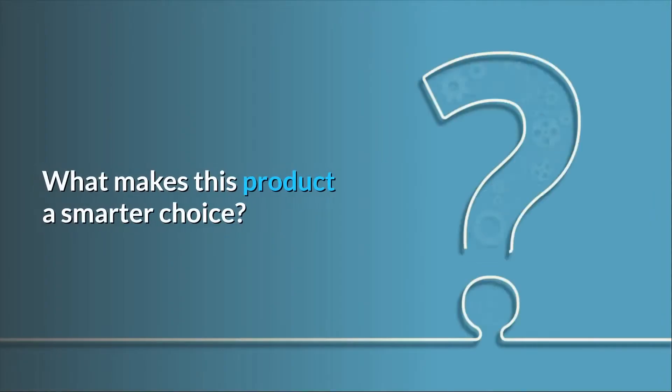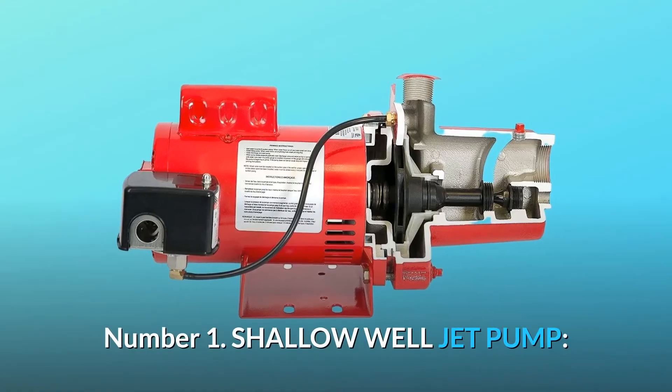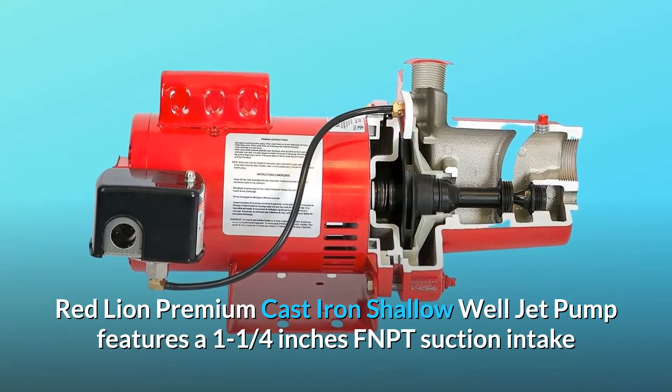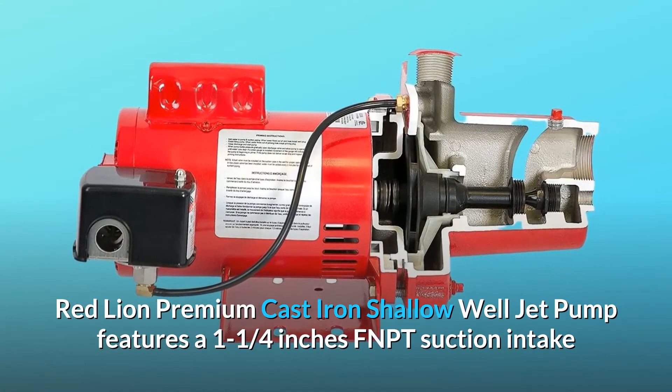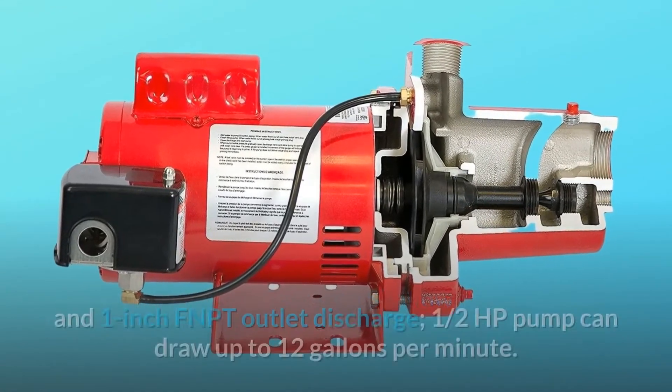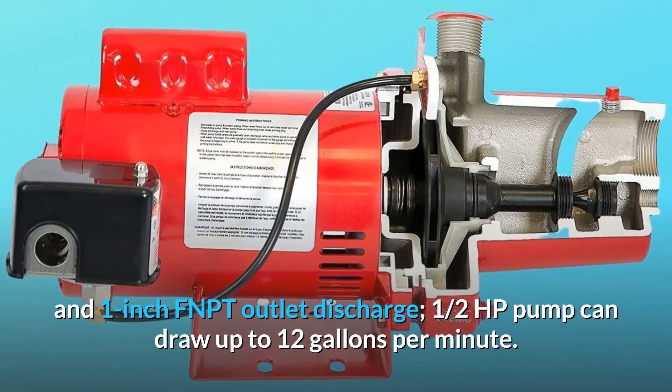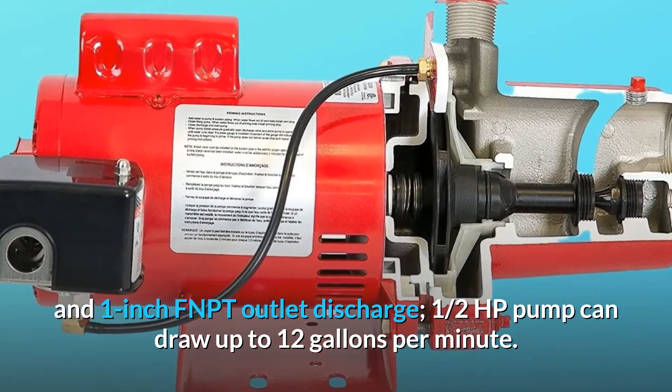What makes this product a smarter choice? Number 1: Shallow Well Jet Pump. The Red Lion Premium Cast Iron Shallow Well Jet Pump features a 1-1/4-inch FNPT suction intake and 1-inch FNPT outlet discharge. The one-half HP pump can draw up to 12 gallons per minute.